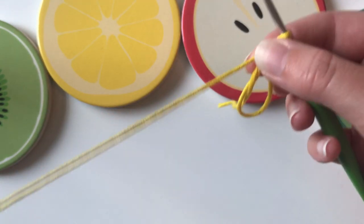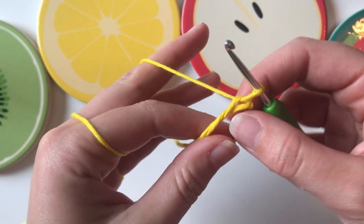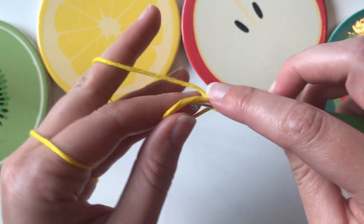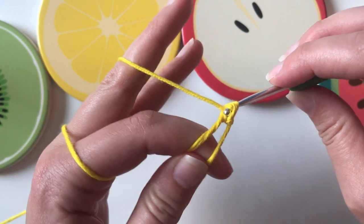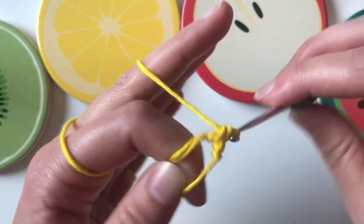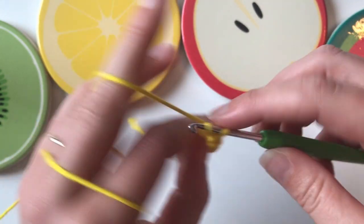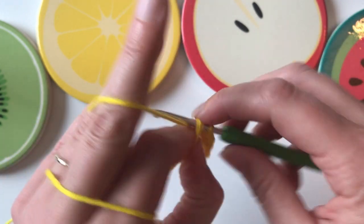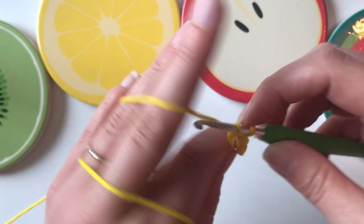We're going to make six single crochet into that ring — hook goes in, pull up a loop and pull through. That's one, two, three, four, five, and six.